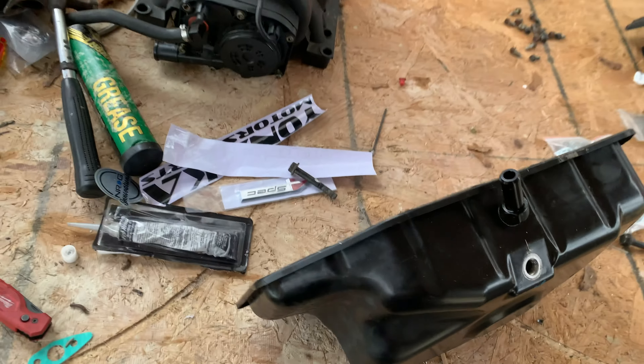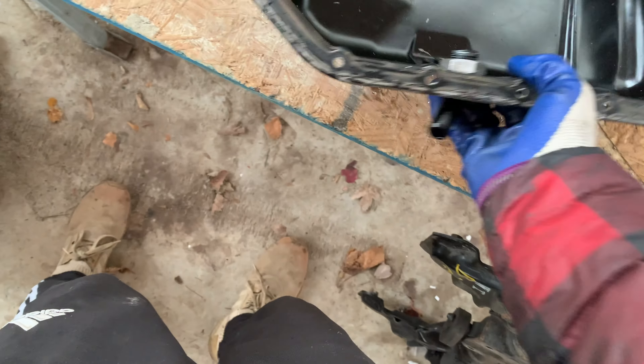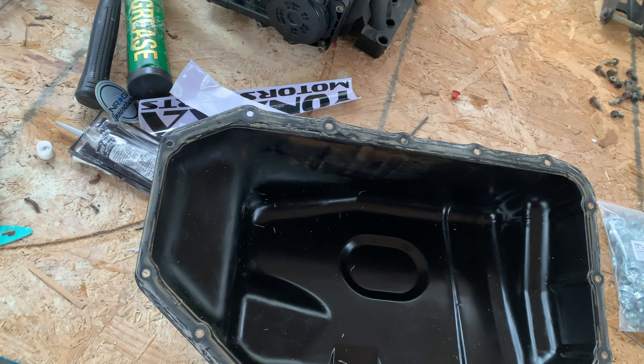Next thing is to apply Honda bond to the drain pan and reinstall it. After we drill the hole, we'll clean it one more time because it got some stuff in it, then install it and we'll be set to go.